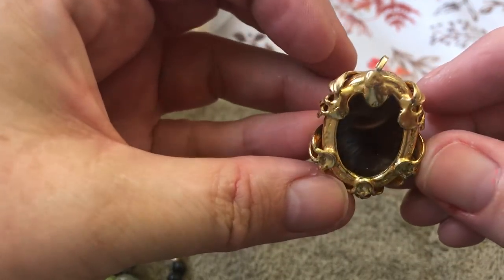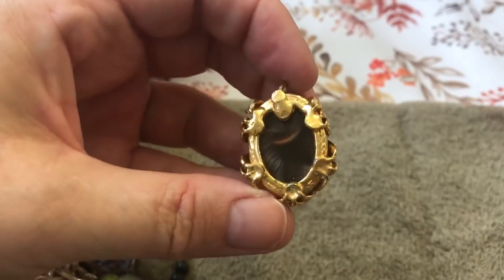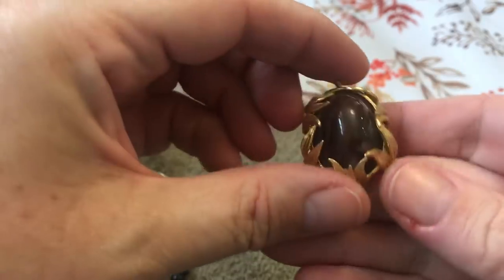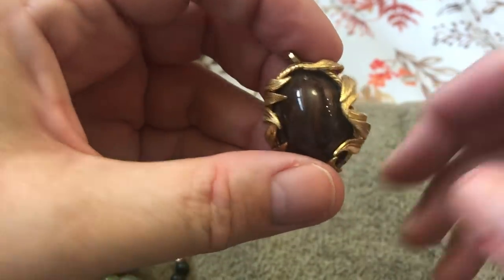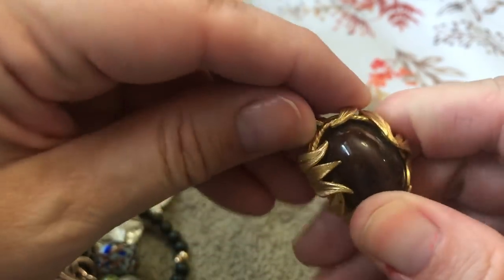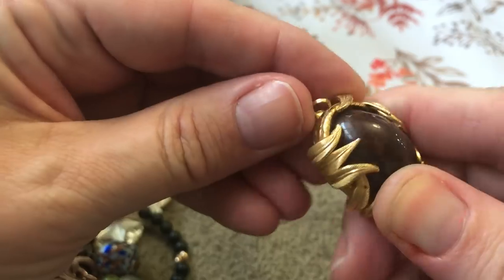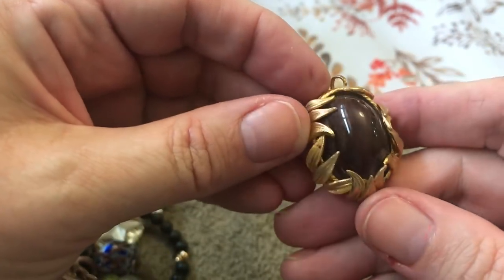This is chunky — no name. I don't know what this is here — some kind of stone. Excuse my finger; I just hurt myself before I did this, of course, doing the dishes. This is bent — I'm sure I could fix that. That's pretty cool earrings.